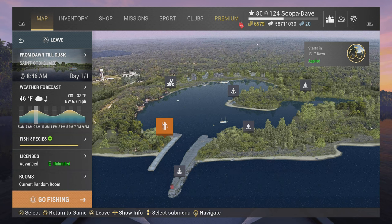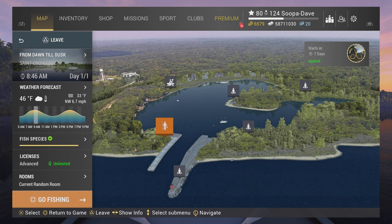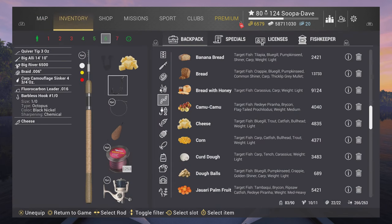Welcome back folks to Fish and Planet, I'm Super Dave, and today I'm gonna show you how to catch the trophy brown bullhead at St. Croix Lake in Michigan. You're gonna want to use a 1-0 on a bottom rod. If you are gonna use a float pole, make sure you're going very deep — like 98 inches or 250 centimeters — but the bottom rods work much better with a 1-0.